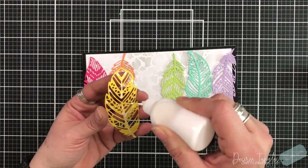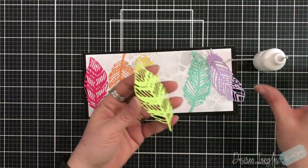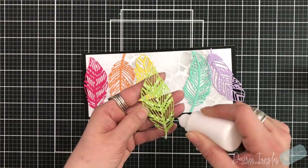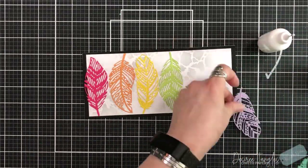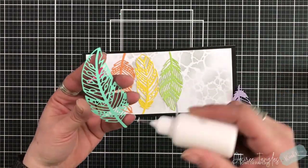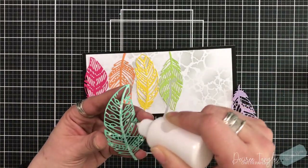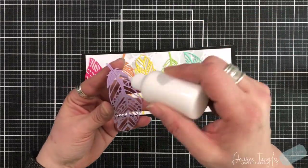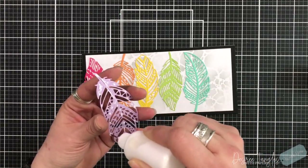If you don't like the overhang, that's fine. When you put your feathers down onto your base, you could just trim off the sides. Create your art the way that you like it, but take the techniques that I'm using and apply them to what you already have or what you want to create with. These ideas or techniques can be applied to anything.